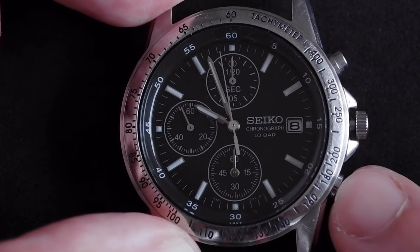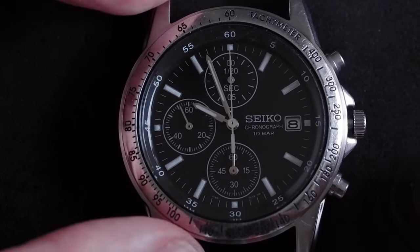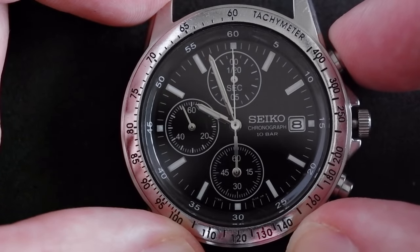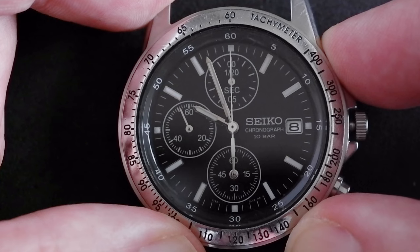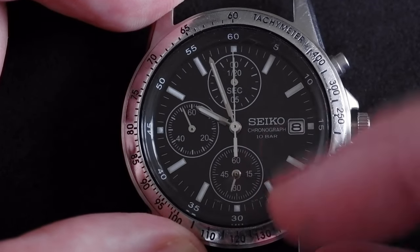I'm going to keep clicking until we get to 12 o'clock — yeah, that's good. If we press the top pusher for two more seconds, you can see the bottom sub-dial is now activated. Wait for it to finish moving.